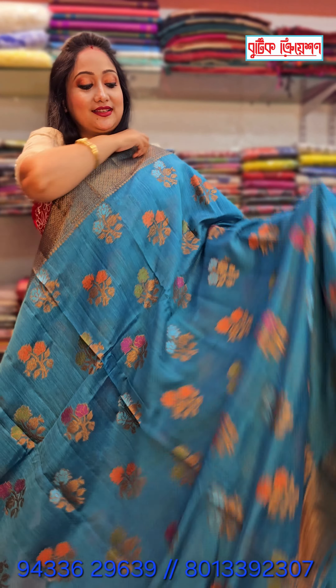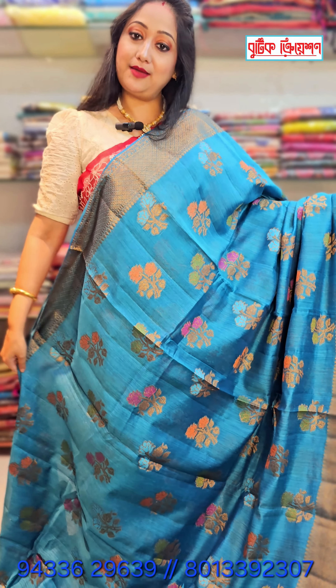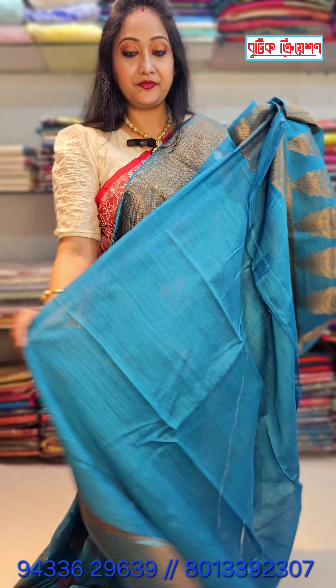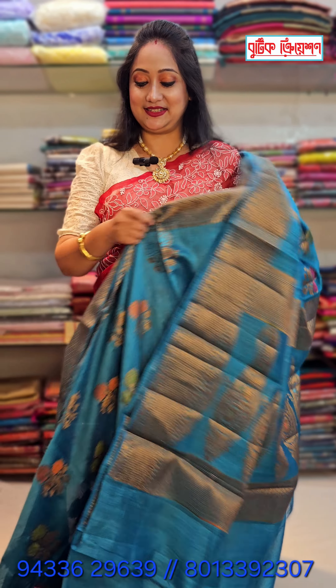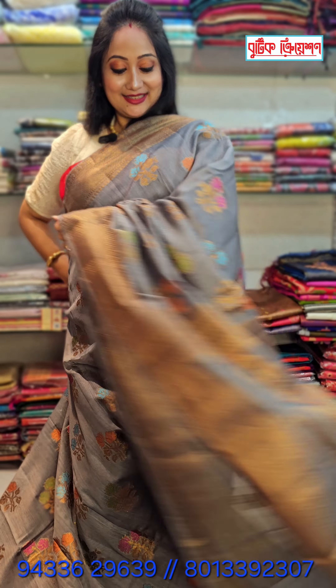I will show a lot of colors because this is a very demanding fabric. Look how much color — this is blue. This is a design. This is Benares, this is Muga Tassar. 5550. This is the look. The blouse piece is plain. This is a blouse piece. This is a border.